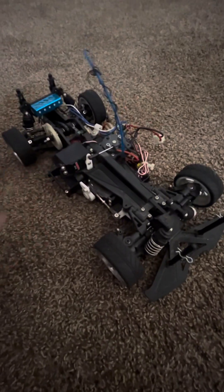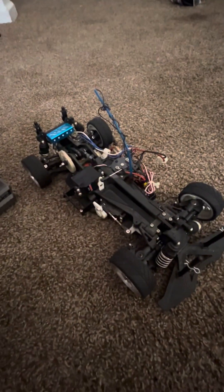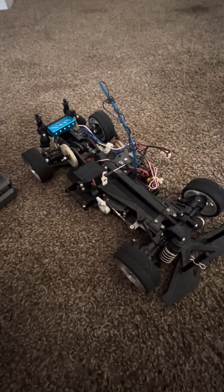Luckily, this guy is not fast. I need to do a speed test. But if you can look at it, it's sitting mean — look how low the splitter is sitting. It's sitting so mean like it's ready to do some heavy speed.